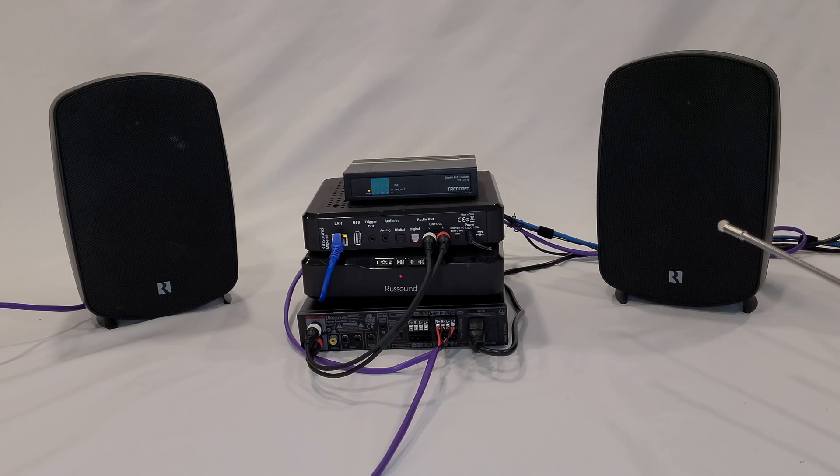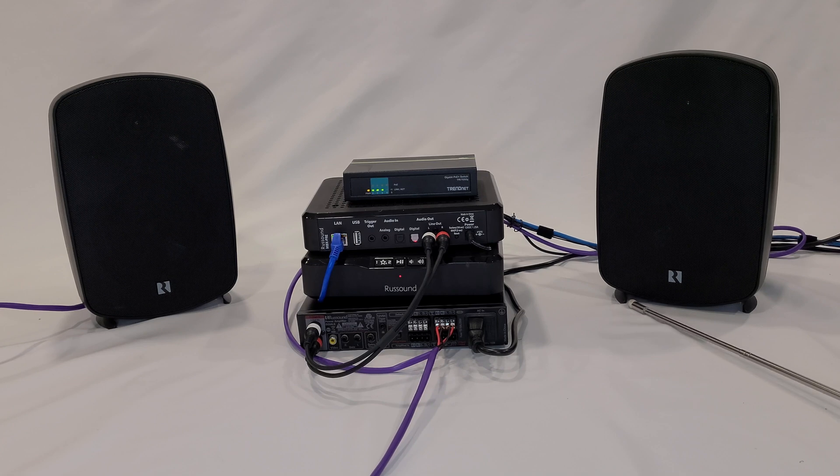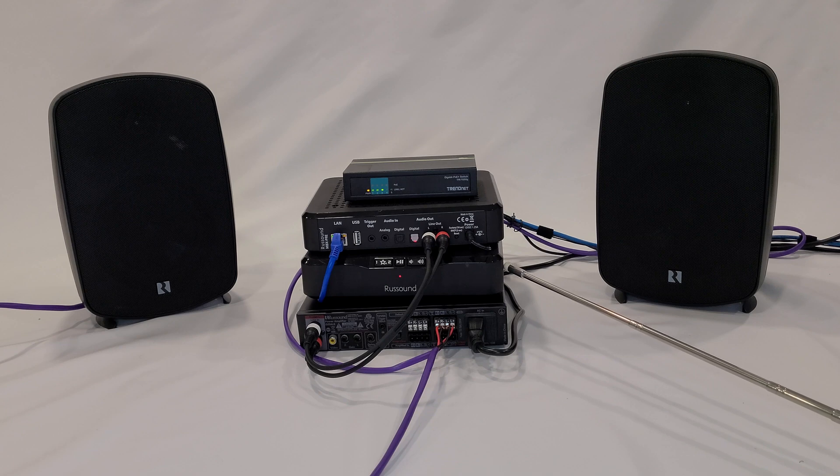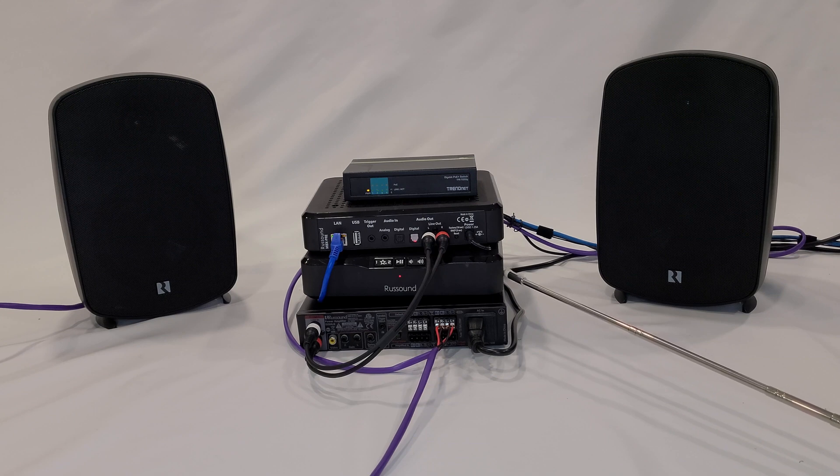Just want to add some information regarding Rust Sound speakers. You can see that we have our Outback speakers set up for desktop or bookshelf mounting. What you should remember is that when you use Rust Sound speakers with Rust Sound controllers such as the MBX Pre, MBX Amp, or MCA 88, you actually extend the warranty of the electronics from two years to four years. So that's a great reason to use Rust Sound speakers on every one of your projects.